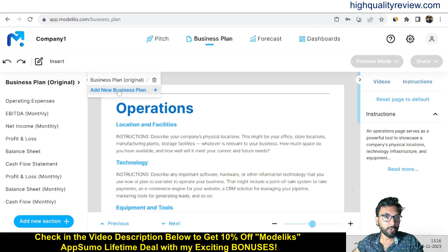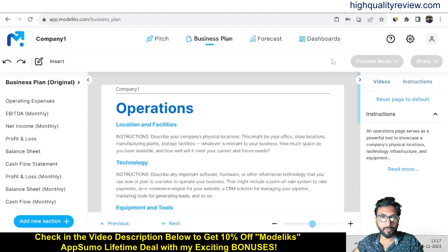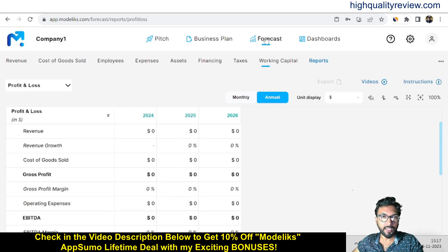If you want to create a new business plan, click the plus icon and you can create a new one. You can create it from scratch — just click 'Create' and a new business plan is generated. It's very simple.